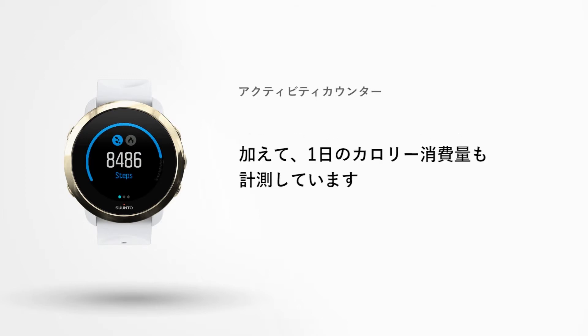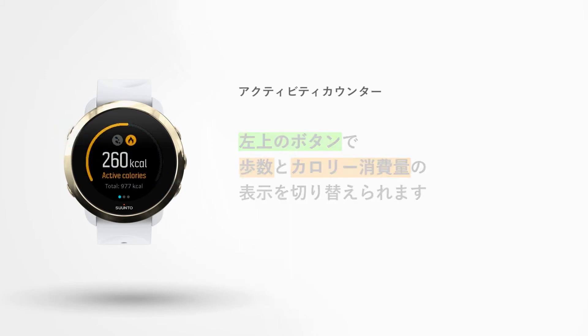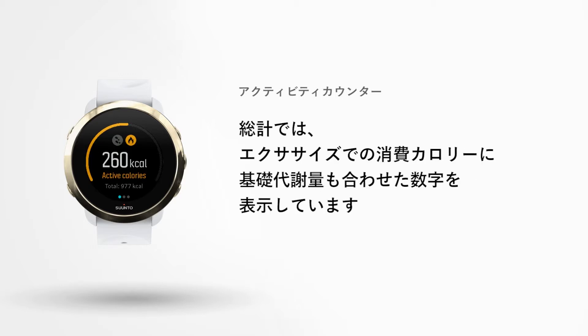In addition to your steps, your watch also records your calorie consumption during the day. Press the upper left button to change views. Here you can check the amount of active and total calories you have burned during the day. The total includes both active calories and your basal metabolic rate, which are calories your body needs to stay warm and perform basic functions like breathing and circulation.